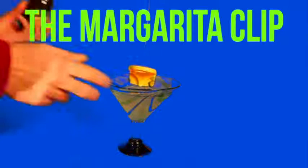The simple and yet ingenious margarita clip allows anyone to place a bottle of brewski upside down into a margarita, creating a reservoir of beer ready and able to mix with the margarita in perfect proportion.